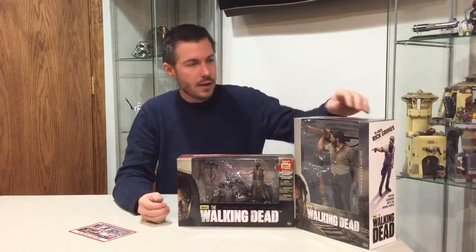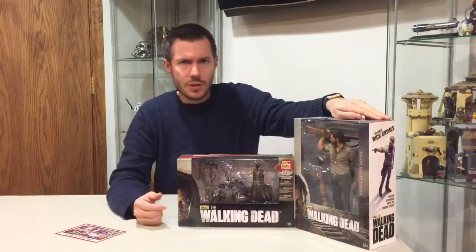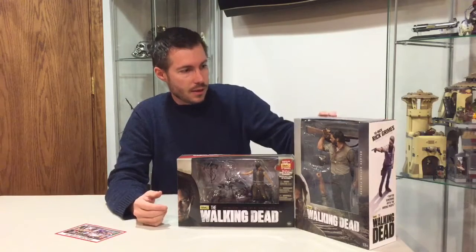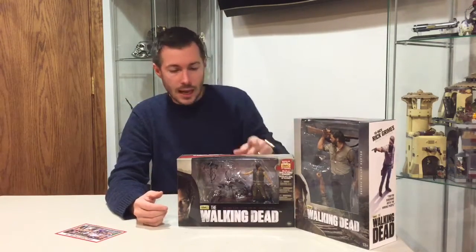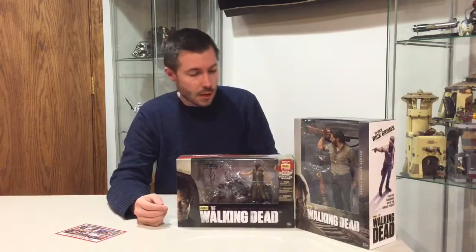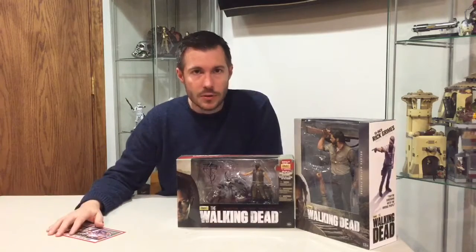Awesome TV series — there are tons of people that watch The Walking Dead, it's one of the most successful TV series on AMC. What I want to do here is take a look at the Rick Grimes from the 10 inch series and the Daryl Dixon from the 6 inch series. This is actually the deluxe model, so I'll open both of those. I did get both of these from BigBadToyStore.com — I'll put the link in the description below.